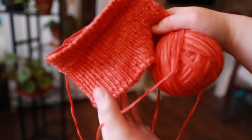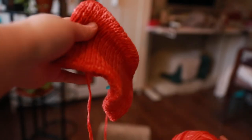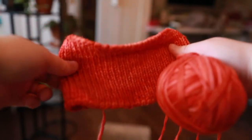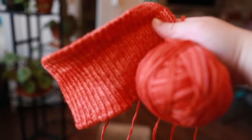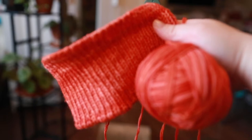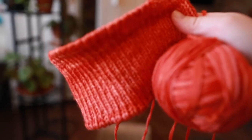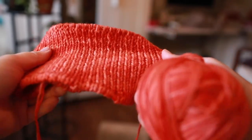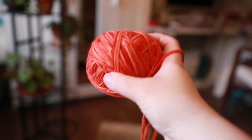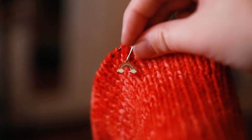My next WIP is the Stockholm Hat by Petite Knit. I'm knitting it in Knit Picks Stroll Tonal held double in the Guppy colorway. I really like the color. It's a gift for my friend — it was supposed to be a Christmas gift, but now it's February. We'll see when I finish it. My birthday's in December, so I'll give myself till December 2022. I also got this rainbow stitch marker — it's really cute.